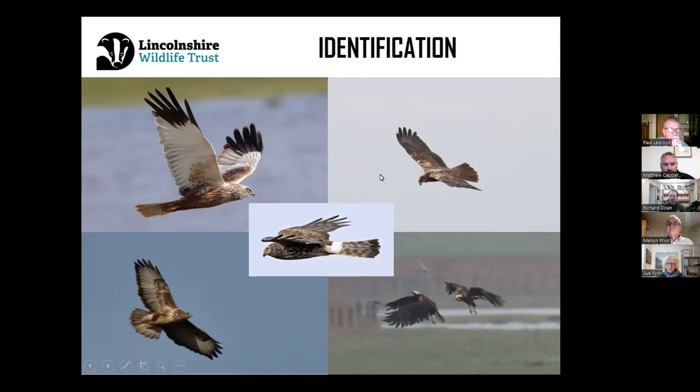On the top right hand side, this is the adult female marsh harrier. You notice the very chocolatey brown wings and tail. One feature of a female marsh harrier is the golden parts of the upper wings alongside the cream head as well.